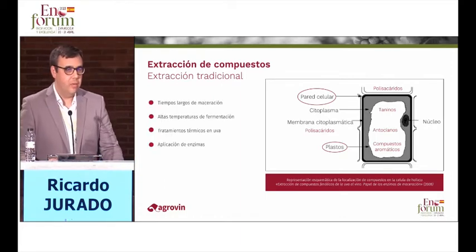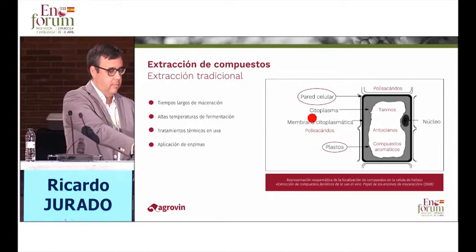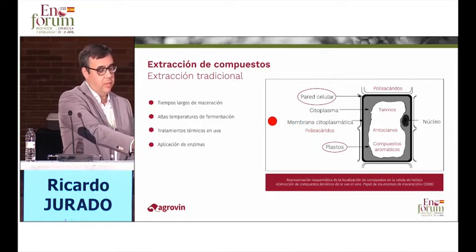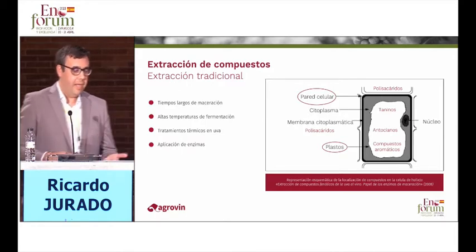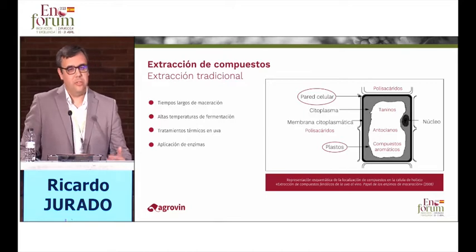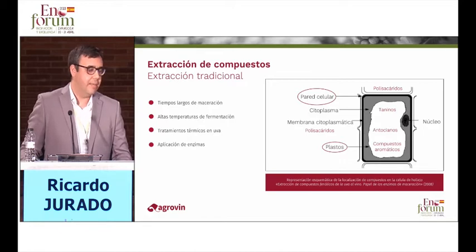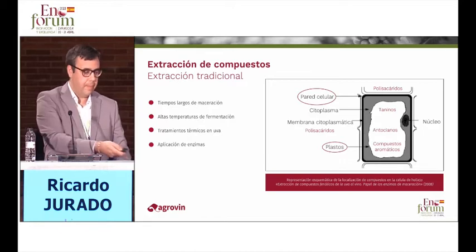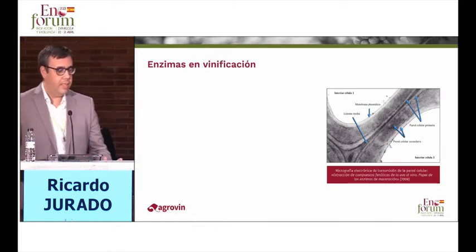How has this extraction been made traditionally? The enologist has been using a series of resources to improve or lengthen the maceration times, to use high fermentation temperatures or thermal treatments on the grape. And of course, the case we are going to explain today is the application or the use of enzymes.